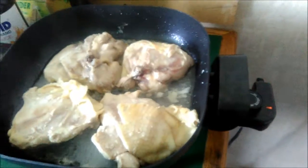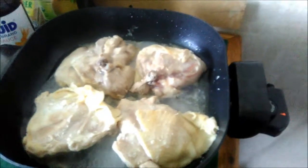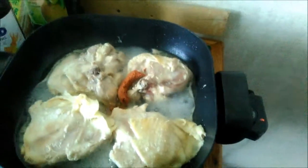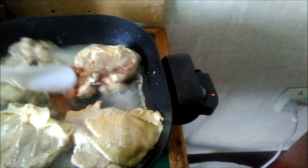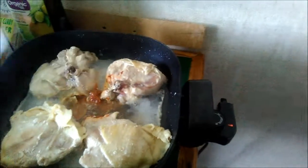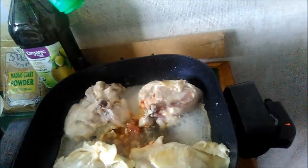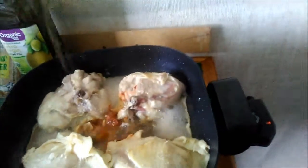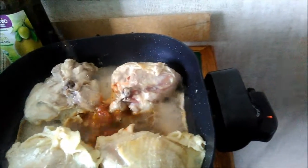Now I'm going to add the red curry paste. I added the red curry paste. Now I'm going to add the fish sauce.